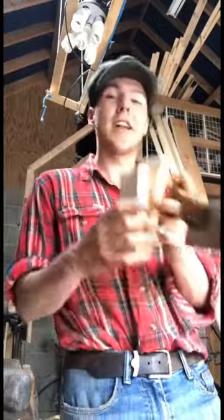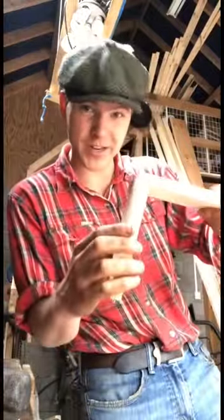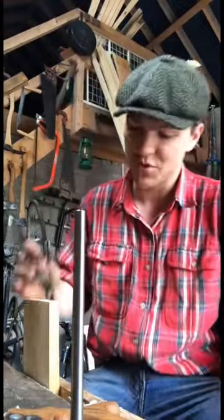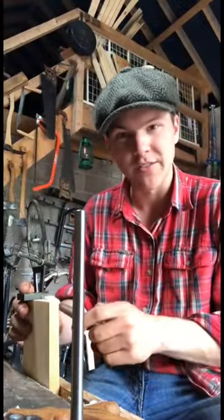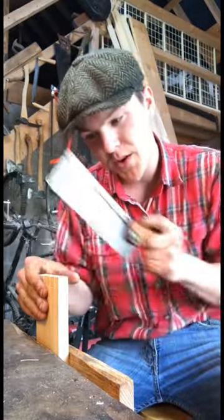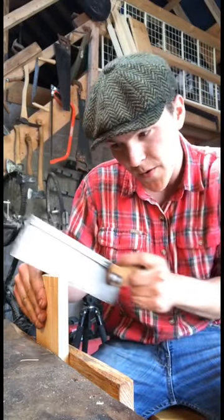Now the best way to test out a dovetail saw is of course to cut dovetails. Now I'm nobody's cabinet maker, but I have two bits of wood here and we'll see if we can dovetail them together. So we need a few tools to make our dovetails. First of all we have our marking gauge, our square, our marking knife, and then finally this fella here which we just line up against our piece of wood and scribe in our dovetail. We have it marked out, time to test out the saw. So just one or two quick pulls so it sets into the groove and then...